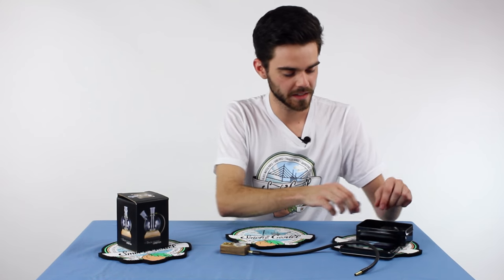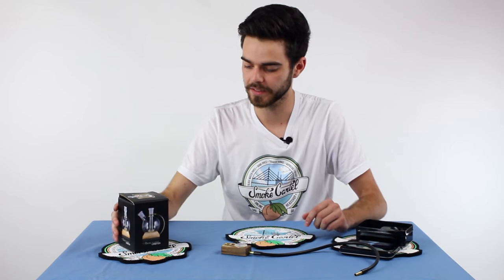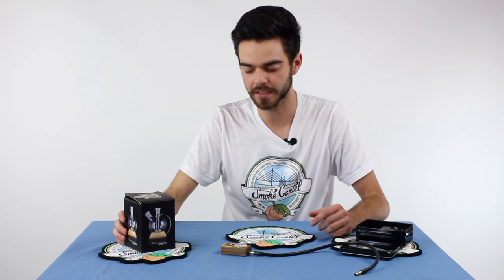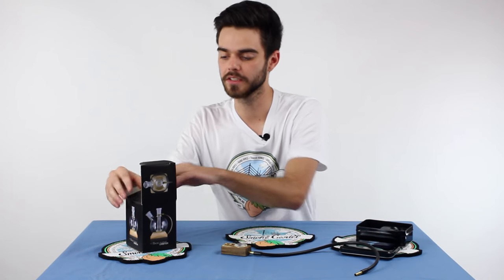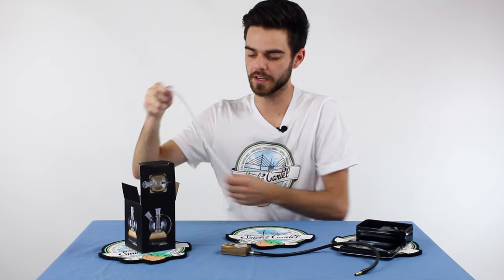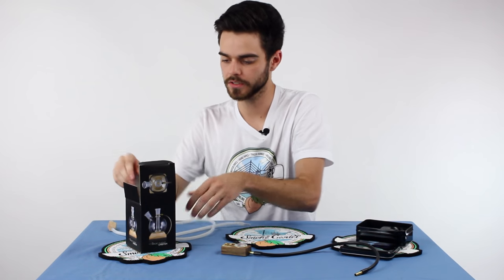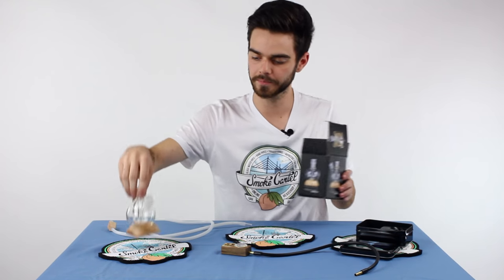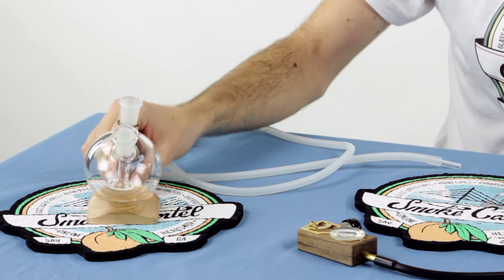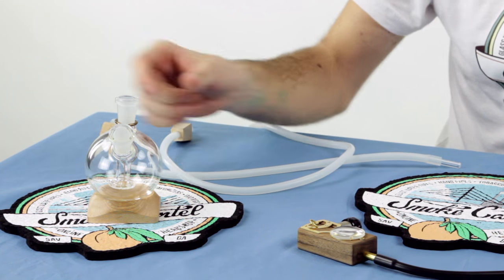As if that wasn't good enough, they also make attachments. This is the Magic Flight Orbiter — a really great product. It's essentially just an additional percolator for your Magic Flight Box. You're going to get two tubes to attach to the orbiter. The orbiter has a very nice wooden base, a rail in the back to help stabilize it, and a showerhead percolator in the bottom.